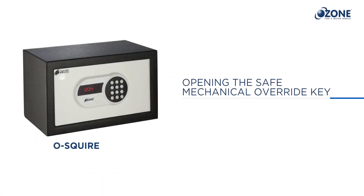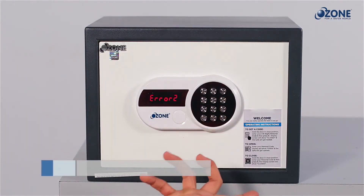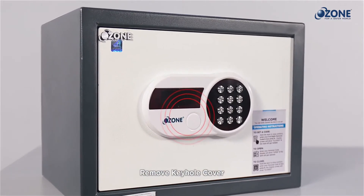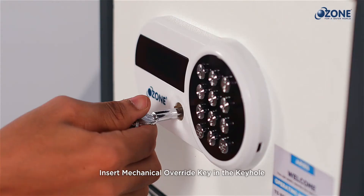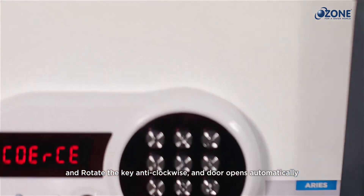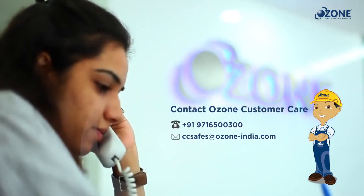Opening the safe with the mechanical override key: use the mechanical override key to open the safe if you forget both the user code and master code. Remove the cover from the keyhole located on the operating panel by pulling it in the right-to-left direction. Insert the mechanical override key into the keyhole, rotate the key anti-clockwise, and the door opens automatically. If you misplace the key, please contact Ozone customer care for assistance.